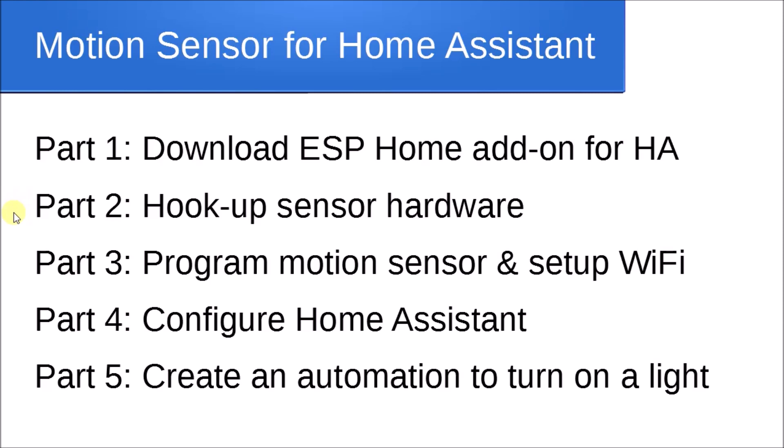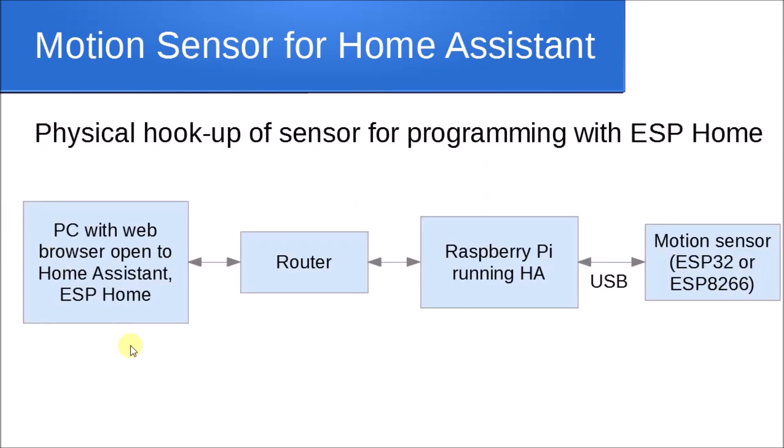Now that our hardware is hooked up and ready, it's time to program in part three. One important thing: I used to hook my ESP32 directly to the PC I was browsing Home Assistant on — that's not the right way. With ESPHome, you actually have to plug your device into the USB port on your Raspberry Pi running Home Assistant, not your PC.